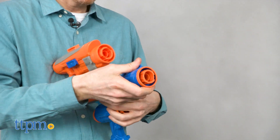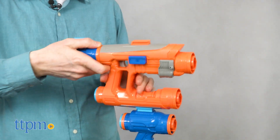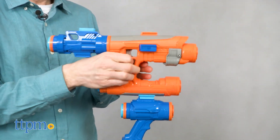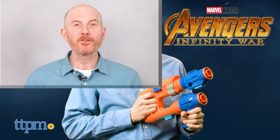Of the five Infinity War blasters, the Star-Lord is the least inspired. So, although I love the Star-Lord character, I have to say this is not my favorite blaster in the galaxy. For where to buy and current prices, find us at TTPM and subscribe to our YouTube channels for more reviews every day.